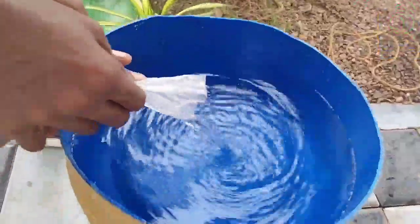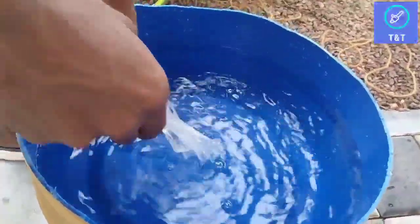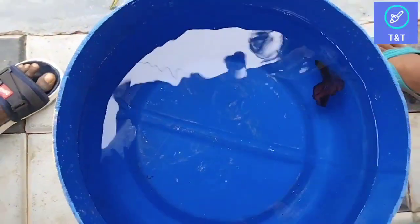Hi friends, welcome to our new Adiboli video. In this tutorial video, we are going to do one Adiboli Colomanda. This is the Adiboli Colomanda.